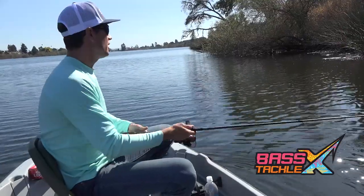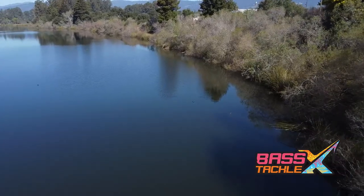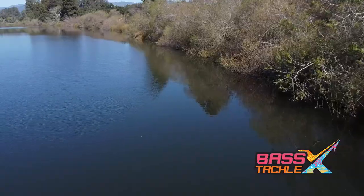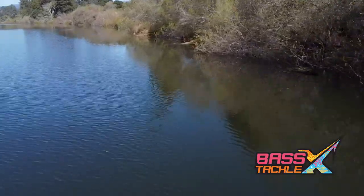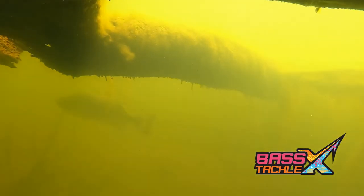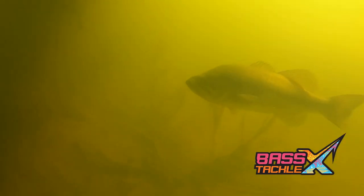On this lake today I've got all kinds of brush, trees, and tules all along the bank that come anywhere from 10 to 20 feet out in the water and create a great line for these fish to use. As this sun has come up throughout the day, it's going to hold these fish back up in these little shade lines. So as I'm working this bait along here, I'm casting to these little targets and letting the bait sink down in front.